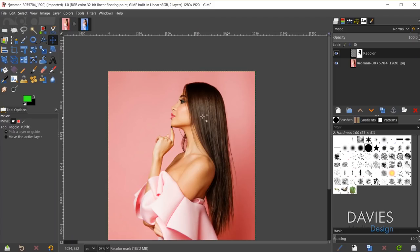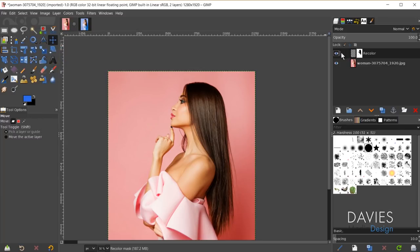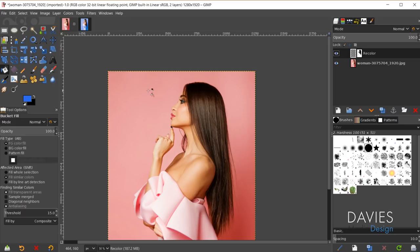Now is the actual recoloring portion — grab whatever color you want. I'll click on my foreground color and go with a similar blue from the beginning. Click OK, then make sure I'm clicked on my actual layer and not the layer mask. Hit shift+B to grab the bucket fill tool, and now I'm going to fill this entire layer in with this blue color.